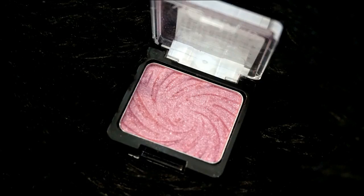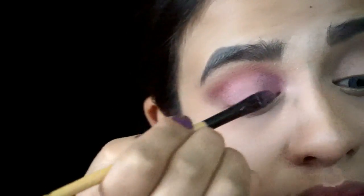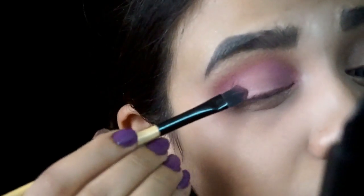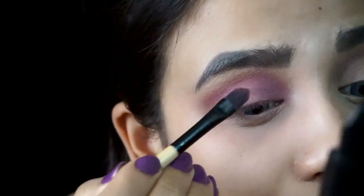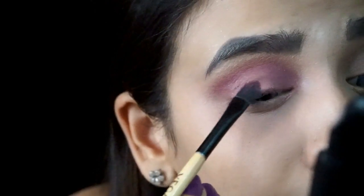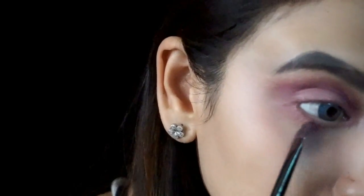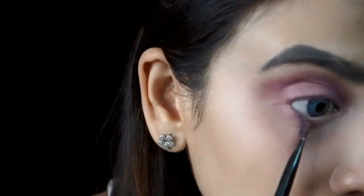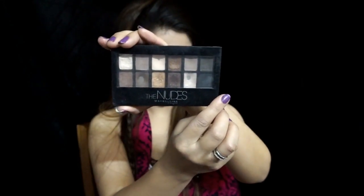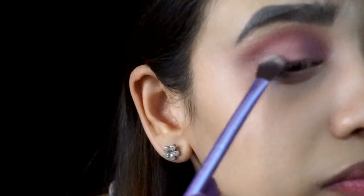For my eyelid, I'm gonna be using Wet n Wild Eyeshadow in the shade Pink — if I'm wrong, I'll mention it in the description box. Now I'm gonna shade half my eyelid area using Maybelline The Blush Nudes Eyeshadow Palette — picking up that dark pink shade from the palette and applying it onto the outer V corner of my eye. I'm also gonna take this color onto my lower lash line. Next, I'm gonna take my Maybelline The Nudes Eyeshadow Palette, pick up the dark brown shade, and apply it onto just my outer V corner.